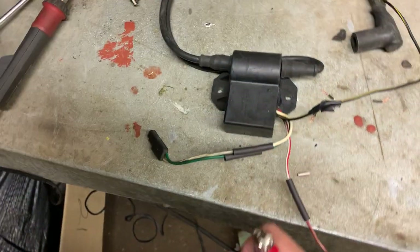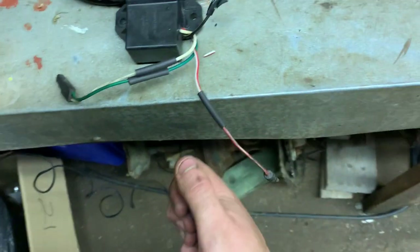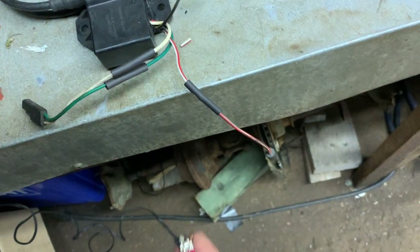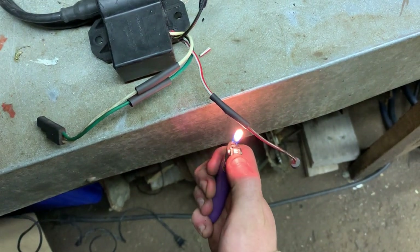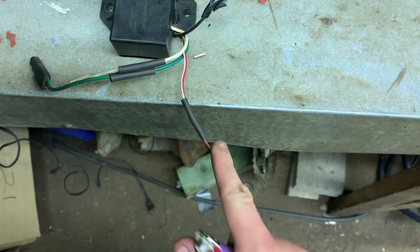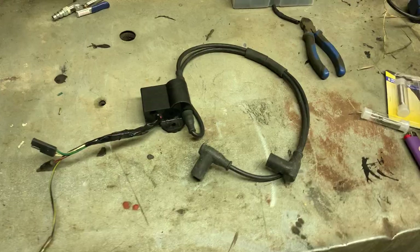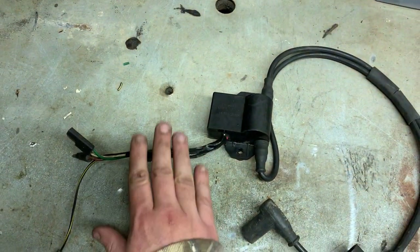I always solder the joint, put a little bit of electrical tape over the joint, and then heat shrink on top of it. I'm going to use my old redneck heat gun — basically use this to melt the heat shrink. Ideally you want a proper heat gun but this still does the trick. Try not to burn the heat shrink. Once I do that with these connectors, I'll tape it all together and it should be good to go and try out on the sled.